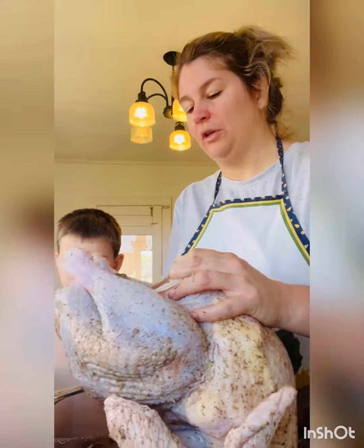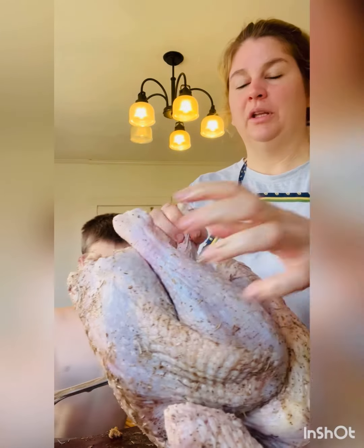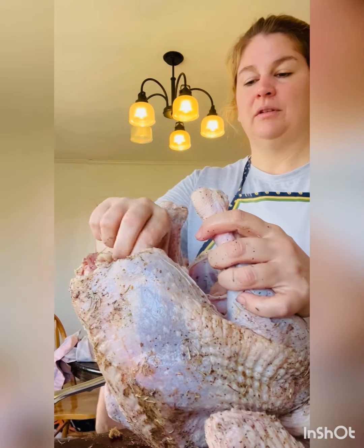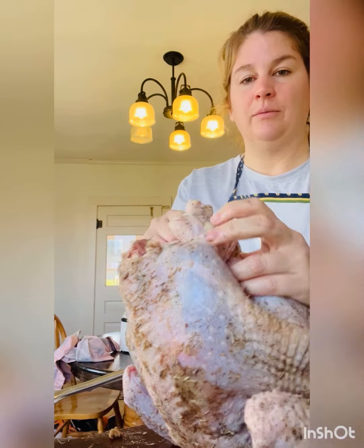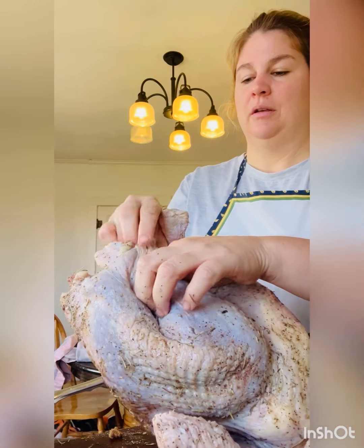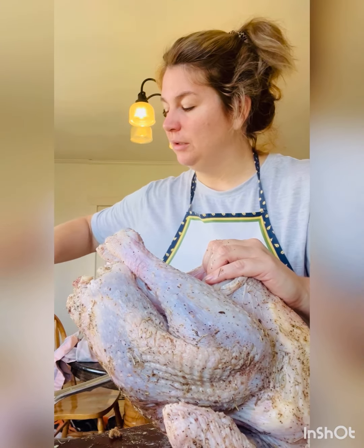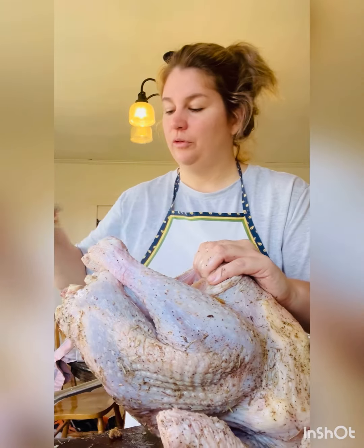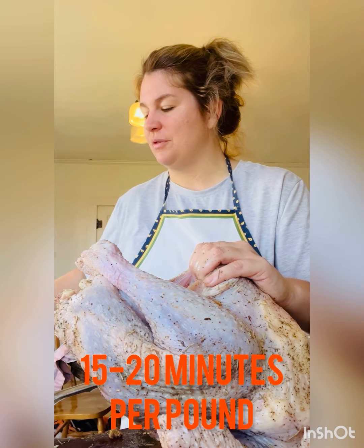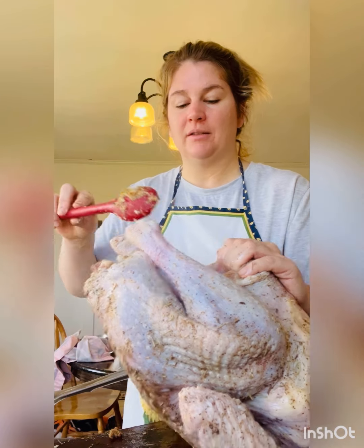Then you just fill your bird up. You release the legs here and then put them back when you're done stuffing it so it keeps its shape. When you cook a stuffed bird, add a little extra time to your cook time. A good rule of thumb is about 10 minutes per pound, or add a half an hour to 45 minutes if you stuff your bird.